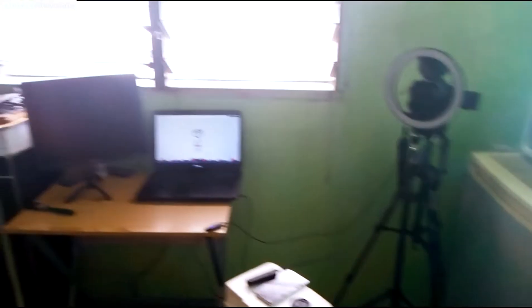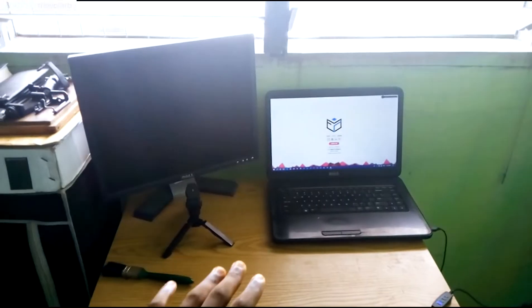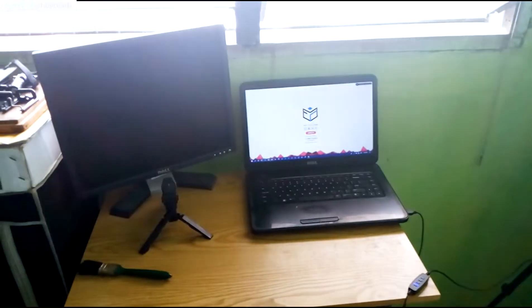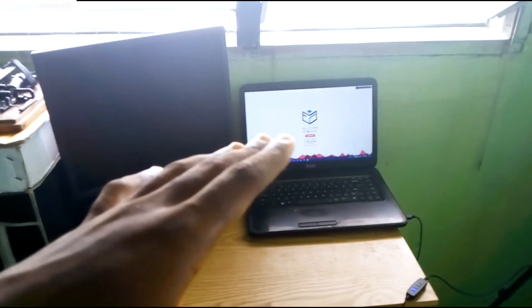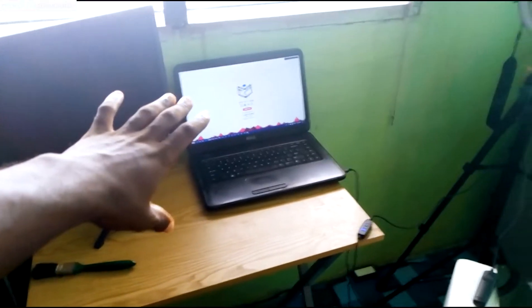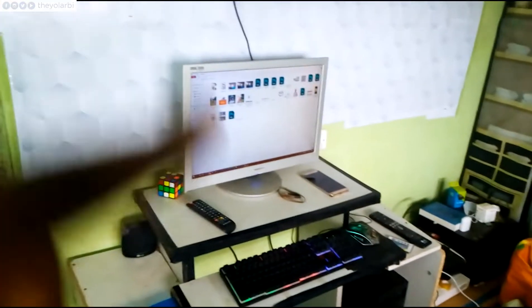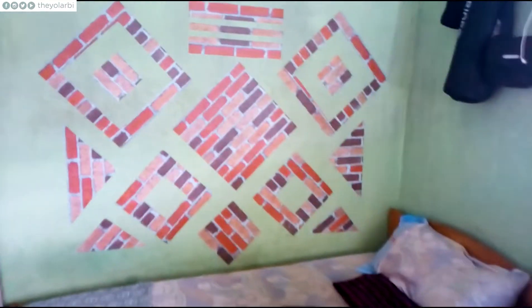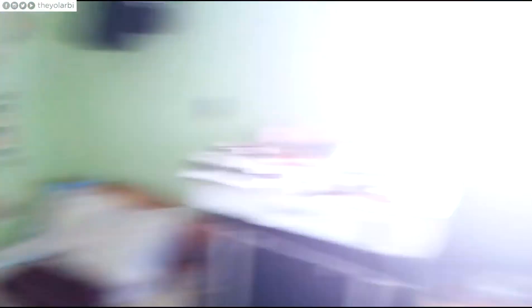Before getting to the actual setup, let's take a look at the decks. The idea was to use this background for the Theolabi channel, so any time I wanted to switch I'd just use it. If I wanted the Funnel Concept channel look, I'd use this background. But unfortunately it didn't work out — people told me the background didn't look nice, so I had to just use the Funnel Concept background for everything.